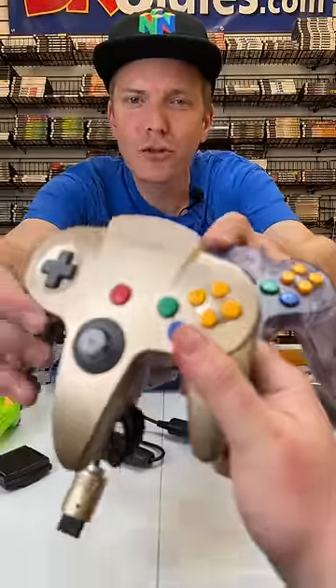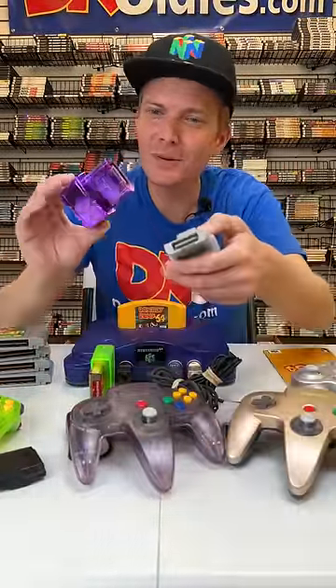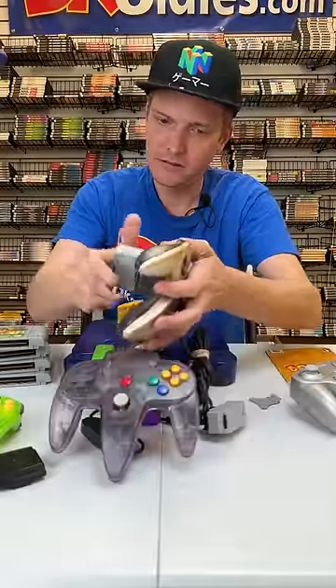Two controllers and a two-tone one, rumble packs — look at this purple one. Now this is the ultimate N64.